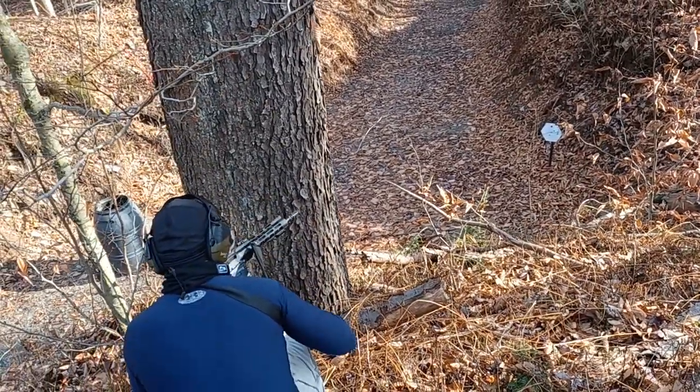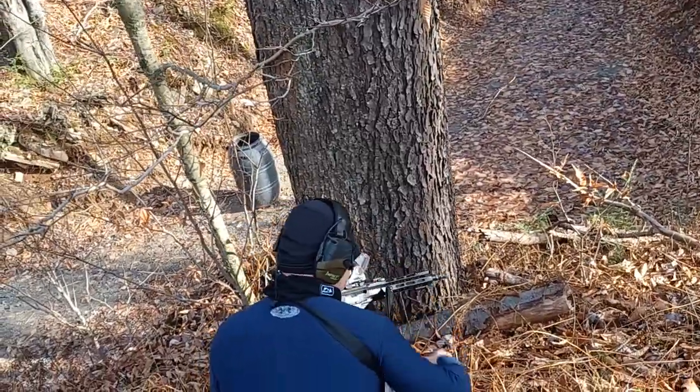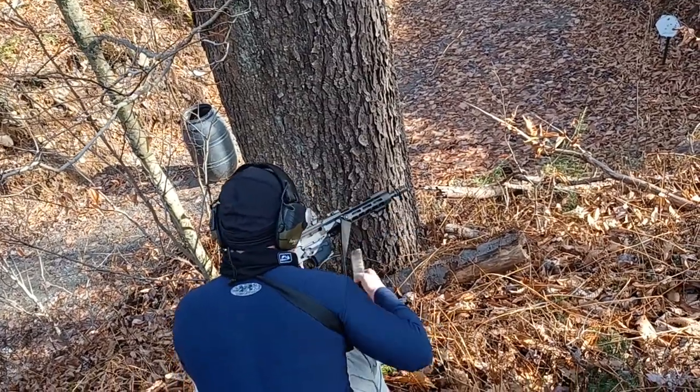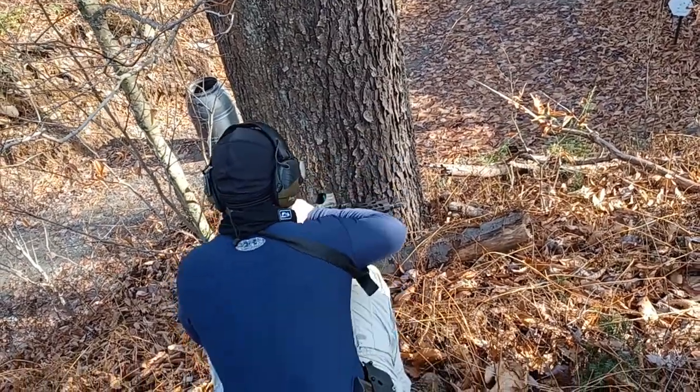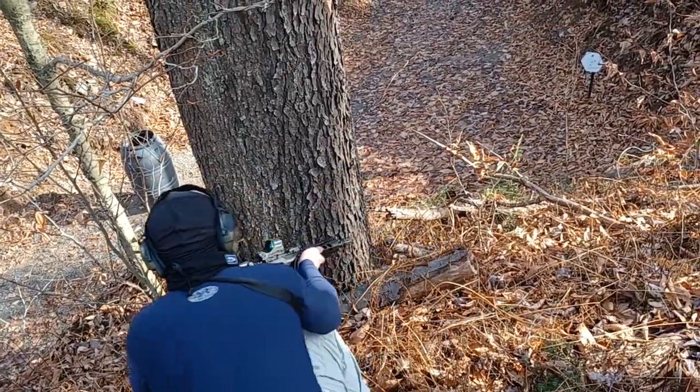Take the mag out. Clear the gun. Open up. Put the mag down. Clear the gun — make sure there's nothing in the chamber. Get the next mag in there. Good. Make sure your safety is off.